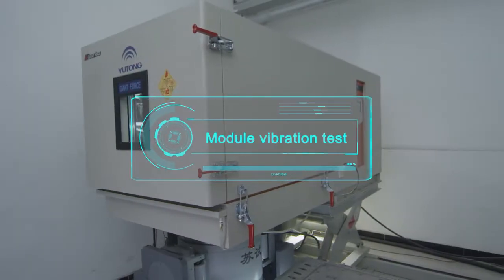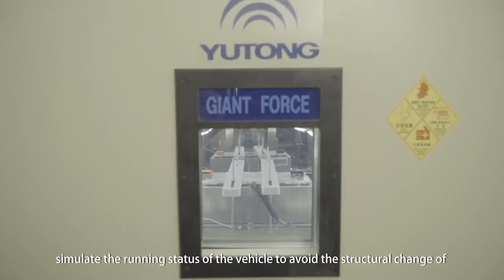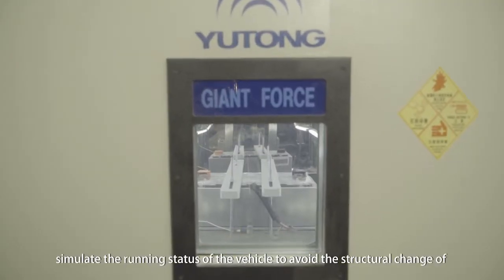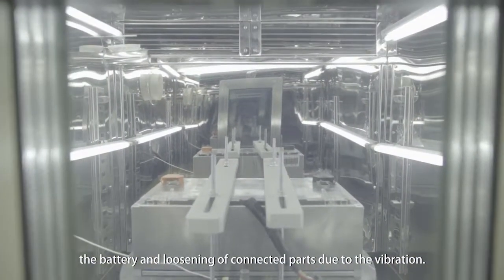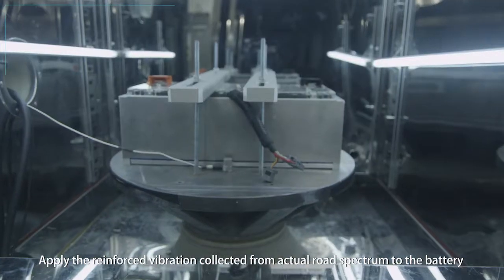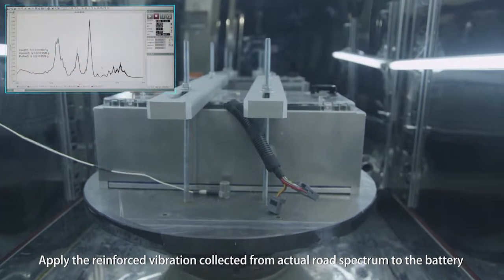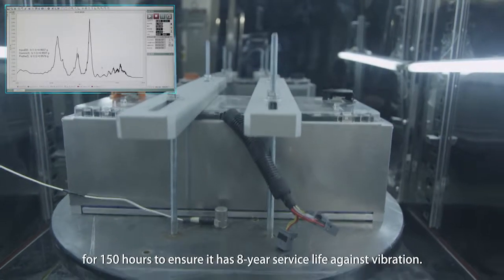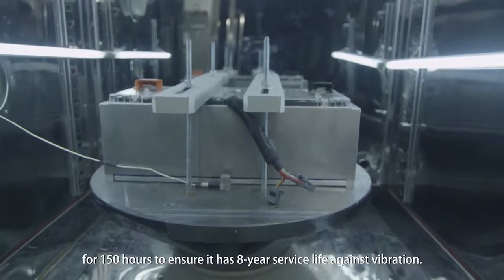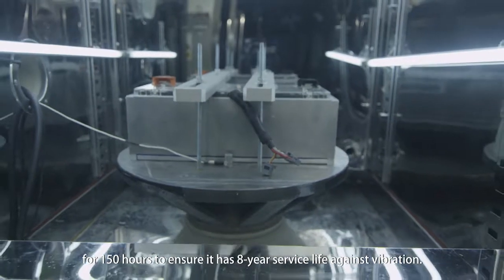Module Vibration Test: Simulates the running status of the vehicle to avoid structural changes to the battery and loosening of connected parts due to vibration. Reinforced vibration collected from actual road spectrum is applied to the battery for 150 hours to ensure it has an 8-year service life against vibration.